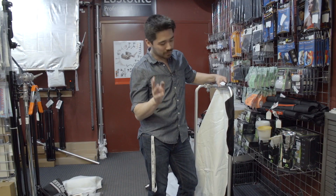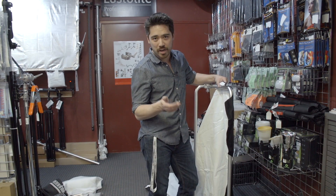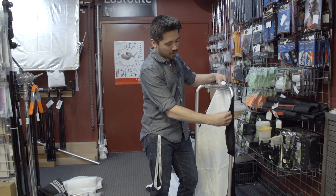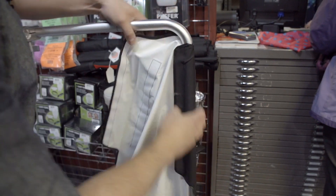All right, almost done. Last step is just to choose the reflector that you want and pop it on. You actually get three: translucent, a black and white, and then a silver and gold. Pick the side you want facing out, simply undo the velcro and pop it on. And that's it — your frame is ready to go, you're ready to shoot.